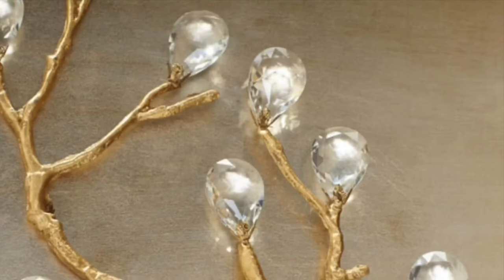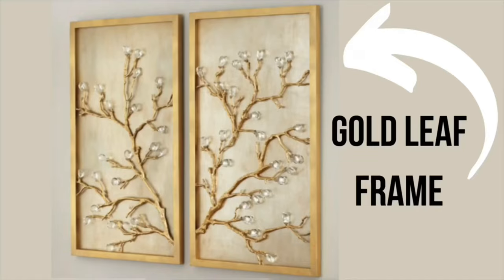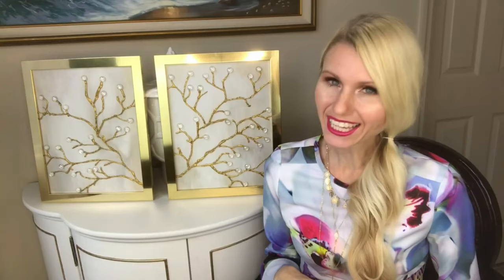Have you ever found something you absolutely loved and then looked at the price tag and it broke your heart because it was way out of budget? That's what happened when I saw a set of two branch wall art pieces on the Horchow website. This 3D art is cast brass in an antique gold leaf frame with crystal detail. The set of two was $1,500 — and that didn't even include the $165 shipping. So I am going to recreate it for only $22.